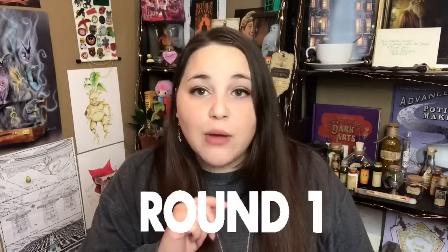Those are the four boxes that I will be battling. As you guys know, there really aren't any losers in these battles — nobody really loses in this battle, but this is just for fun. If you're interested, keep watching and let's get into it. Round one, I'm going to battle Shelf Love Crate and Beacon Book Box.